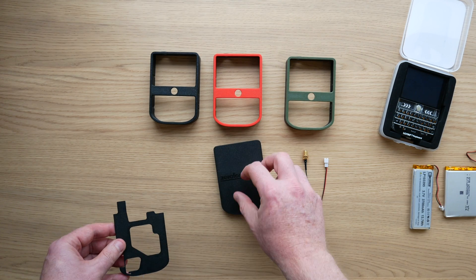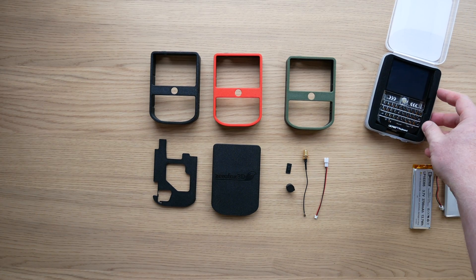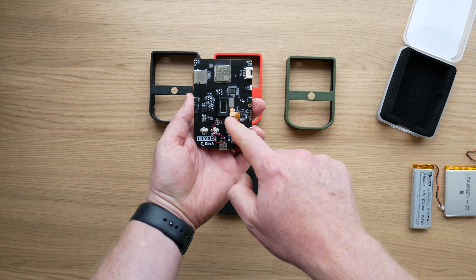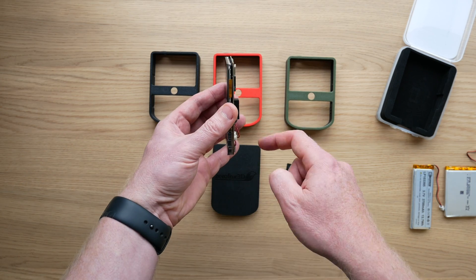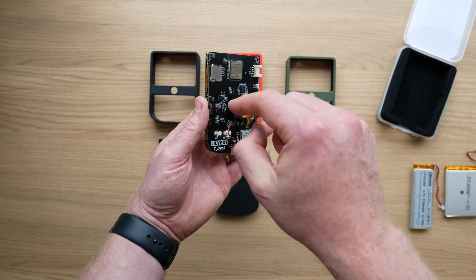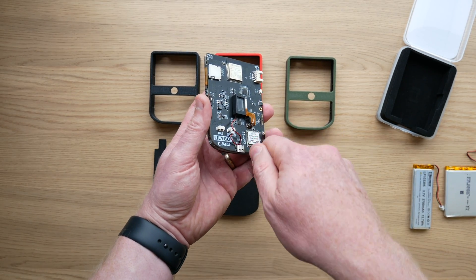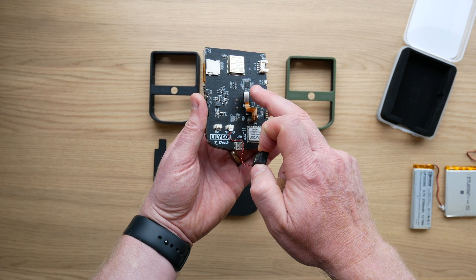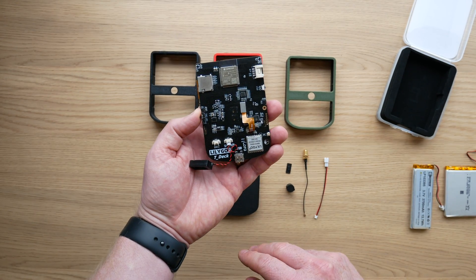I'll now run you through how to construct it. First off, you want to get your T-Deck, and as default it will come with a speaker glued to the back of the PCB. This isn't very useful because it just adds to the width of the board, and we want to try and make this thing as thin as possible. So what you want to do is remove the speaker — it's stuck on with a bit of self-adhesive tape. You can basically jiggle it or stick something behind the speaker. There are no actual electronic components behind it, so you can't damage it. Just be careful not to tear the ribbon cable or do anything silly. Once you remove the speaker, you can just put that aside for one second.